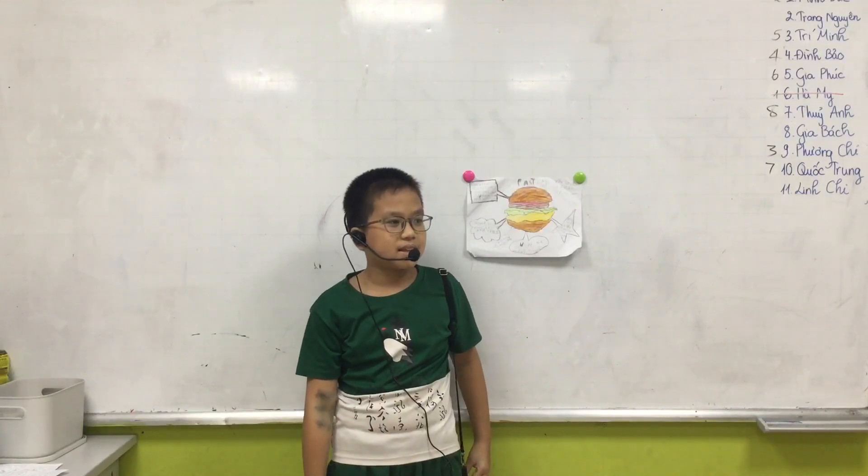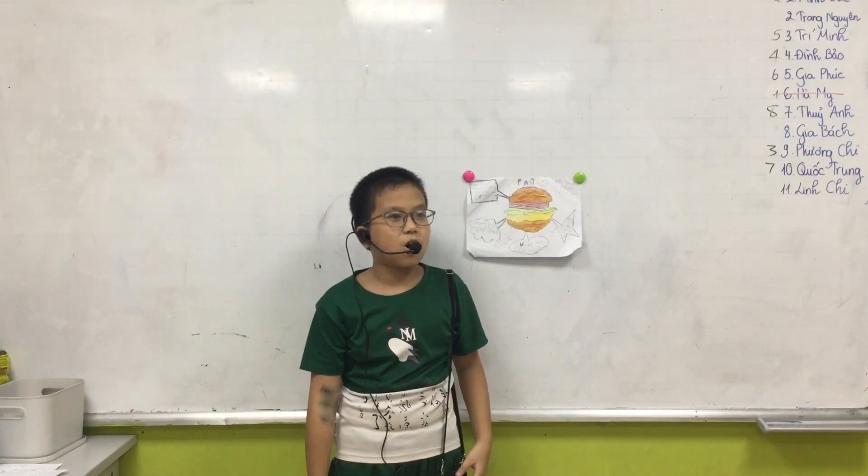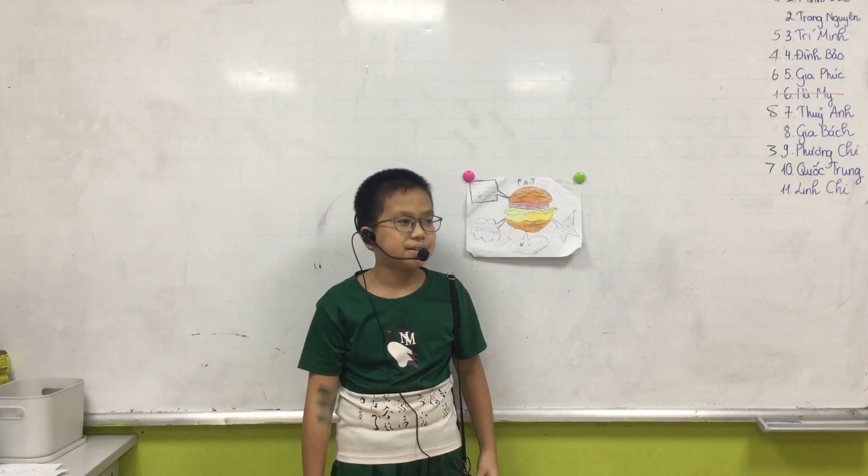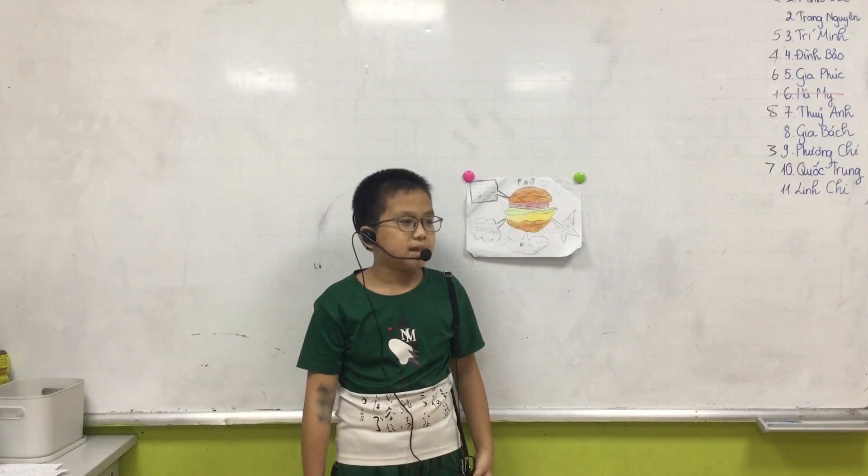Where is the hamburger from? It is from McDonald's. It is in America. No, I asked the country. It is America.